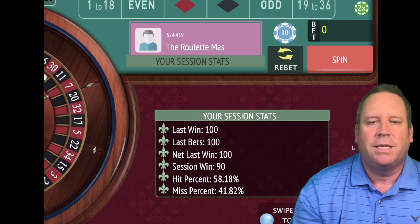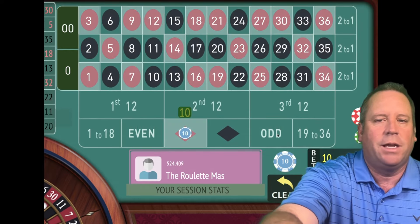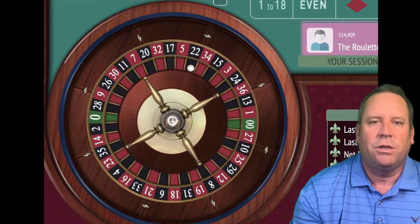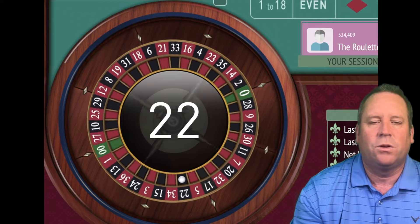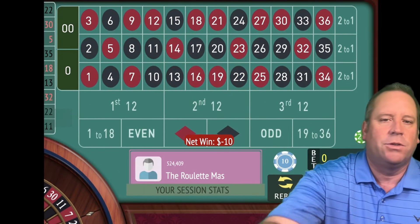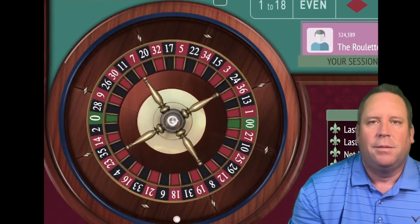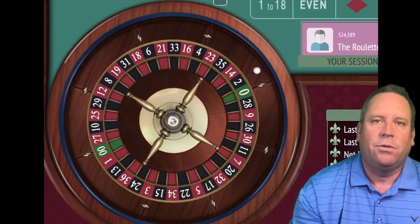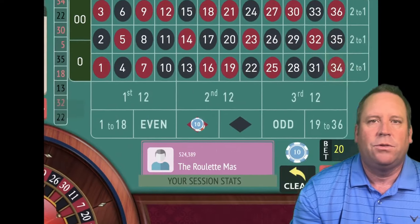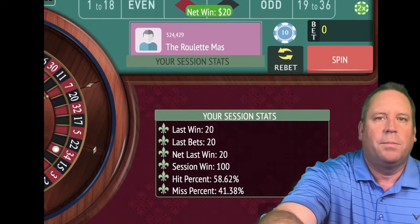So our next goal is $100. Let's go ahead and put a $10 bet on red and spin. We'll go to $20 now — if we get a win here we'll achieve our new goal of $100 profit. And we did. So we've achieved two goals now: $50 and now $100. You can see we're up $100.